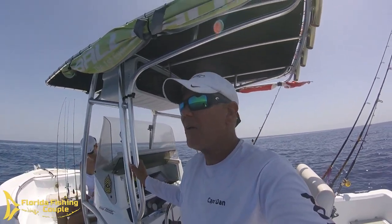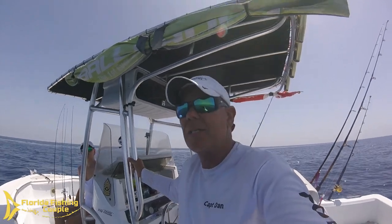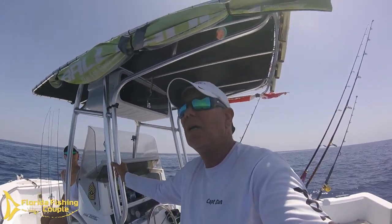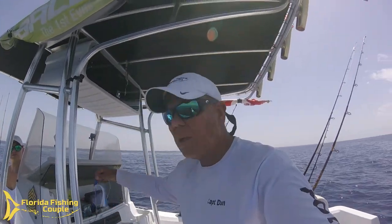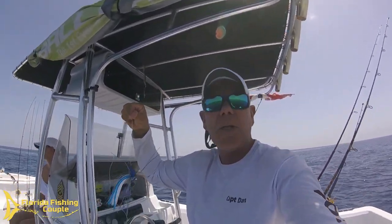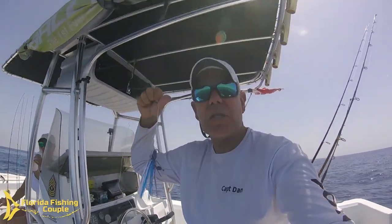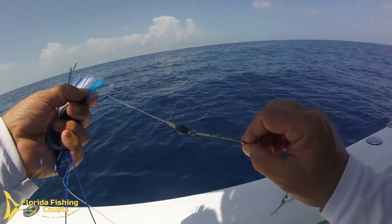We've been out here for a little while and I'm not really sure where the fish are today, so we're going to try a couple of things. One of the things I'm going to do is rig up a ballyhoo on a Wild Willie's witch — I believe these are hand tied by Wild Willie himself. This is going to resemble a flying fish, and when we get it all squared away you'll see what it looks like.